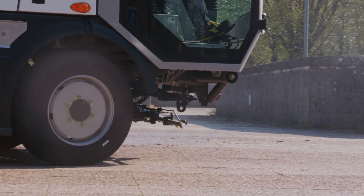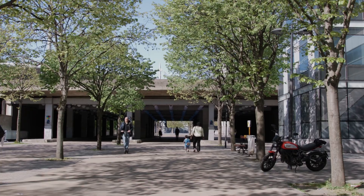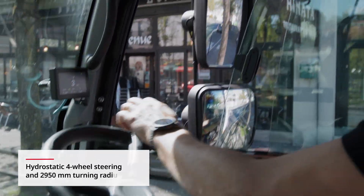This washer offers reliable performance for extended use across demanding tasks and large areas. Both models offer a compact design for excellent manoeuvrability, making them ideal for narrow streets, pedestrian zones and other tight spaces.